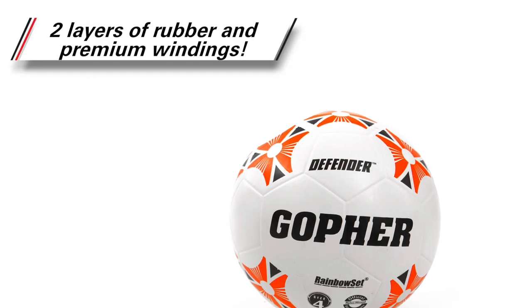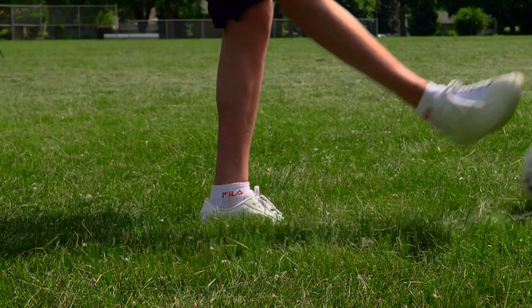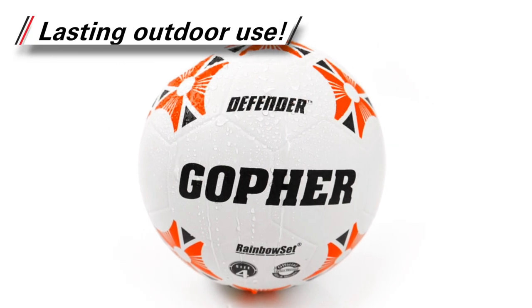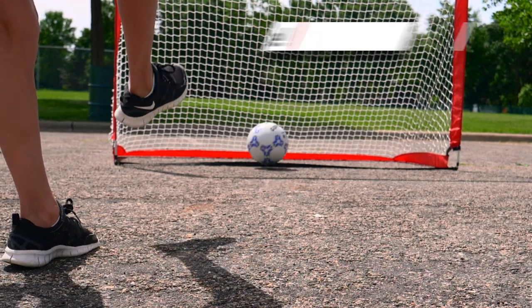Two layers of superior rubber and premium nylon windings double the durability and longevity of the ball. Moisture-resistant rubber cover allows for lasting outdoor use no matter how intense you play or what surface you play on.